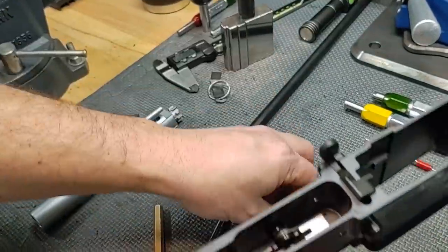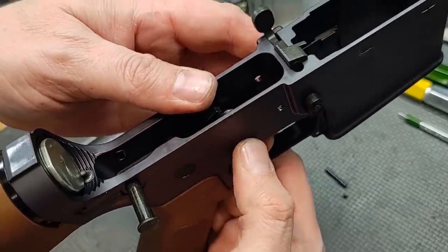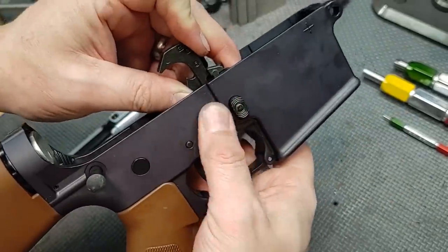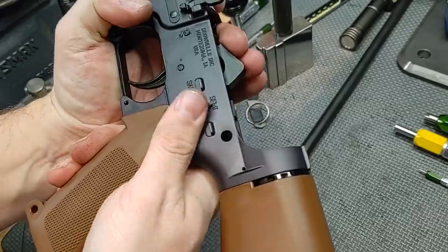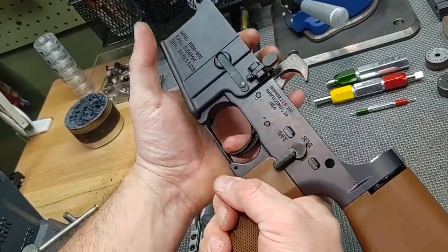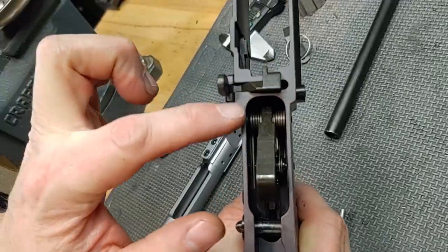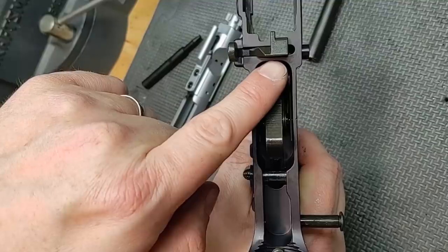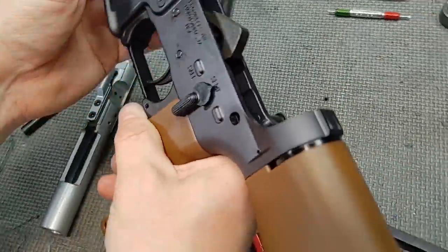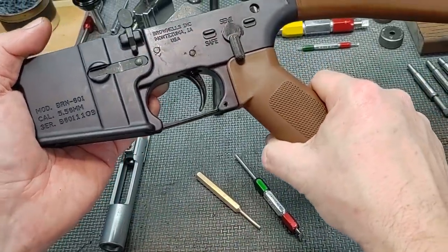Let's get the fire control group back together — lining it up without a slave pin. And done. A note: don't dry fire it like I just did on the lower without a barrel installed. It can smash into your bolt catch and possibly break it depending on the geometry of the hammer. I've seen cast and plastic lowers break, but never a forged lower. Everything on this lower receiver checks out. Let's set this aside and get into the upper receiver.